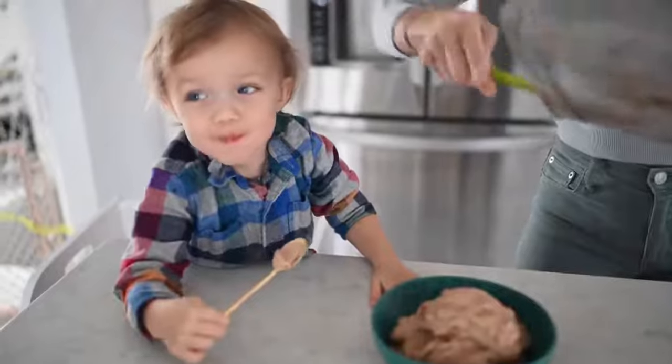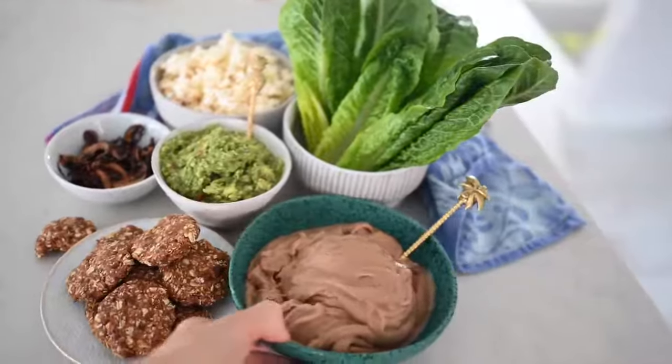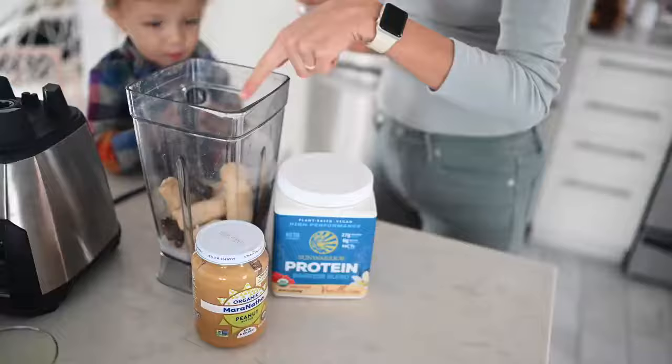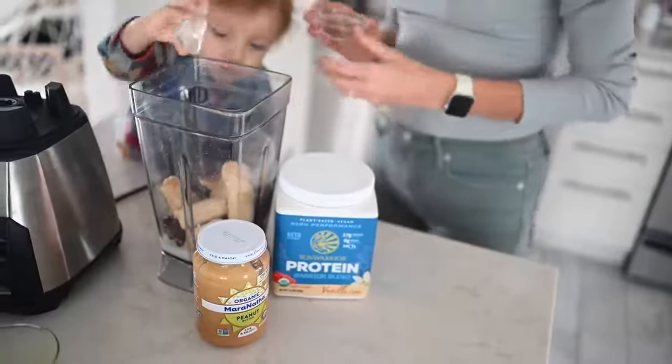Next up, let's move into something that will satisfy that sweet craving. We're going to be making an ice cream alternative, or as we like to call it, nice cream. Our base is going to be frozen, very ripe bananas so they're extra sweet. We'll add a splash of plant milk, some super high antioxidant-rich superfoods that are also adaptogens, so they're going to be amazing for your body, and a little bit of plant protein.